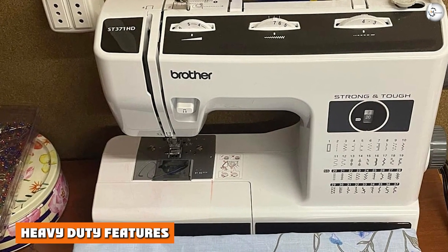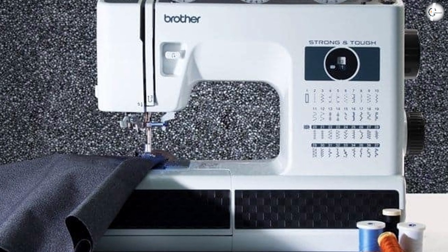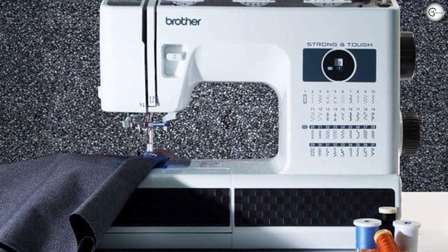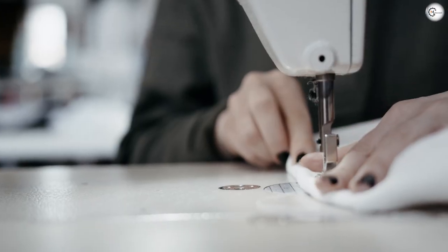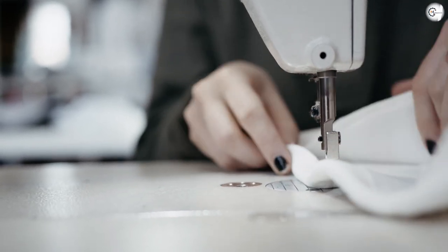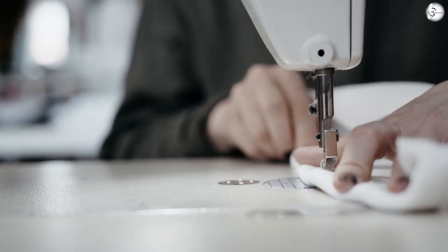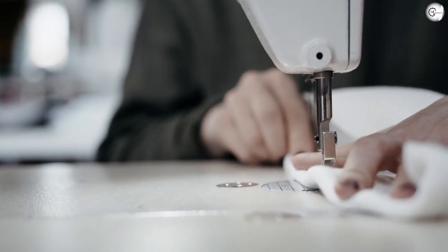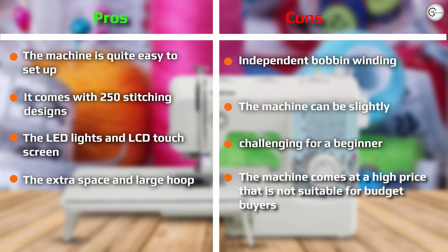Heavy-duty features. The Brother ST371HD is marketed as strong and tough — it's even written on the machine. Brother have really gone a long way in ensuring that it lives up to your expectations. What do you want from a heavy-duty sewing machine? For us, it's simple: the ability to handle a variety of material thicknesses and to be able to sew through multiple layers of fabric. Thankfully, the ST371HD has the chops to handle heavy-duty projects with ease — and at this low price point, that's something to celebrate.